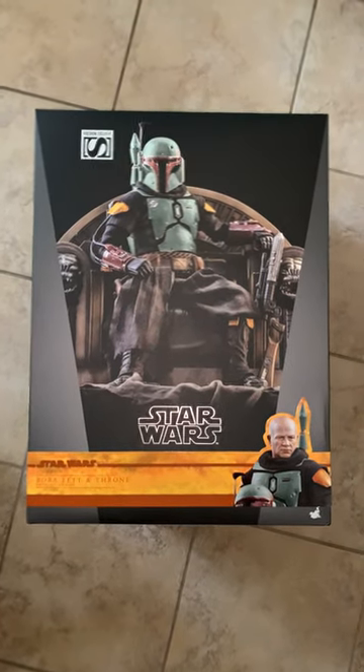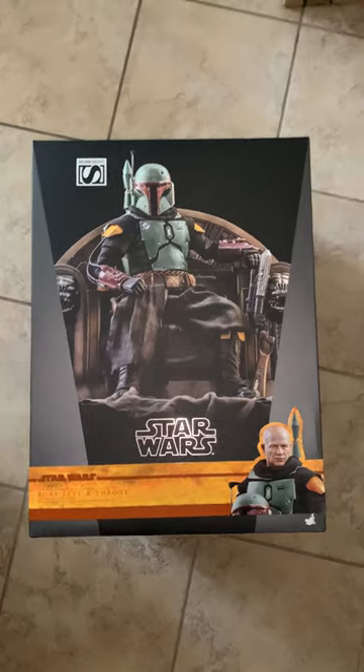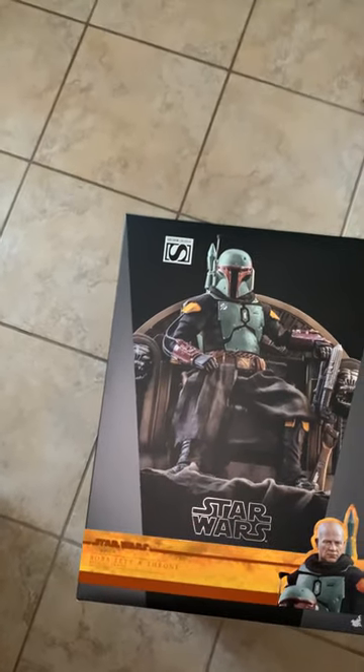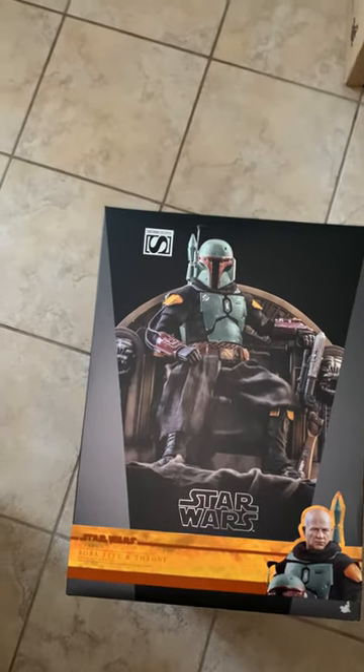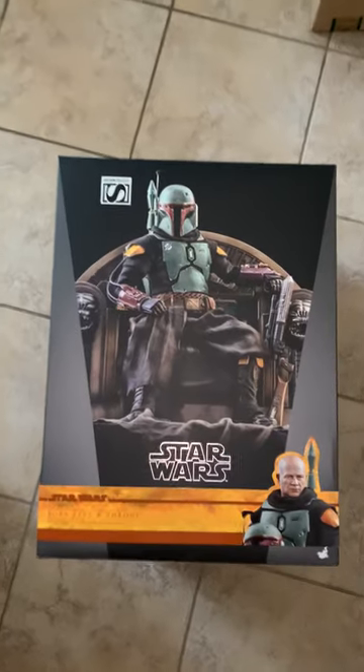So as promised, I'm going to unbox the Hot Toys Boba Fett and Throne. Just look at these tiles — these are about maybe a foot or 15 inches by 15 inches. So this thing is absolutely massive.